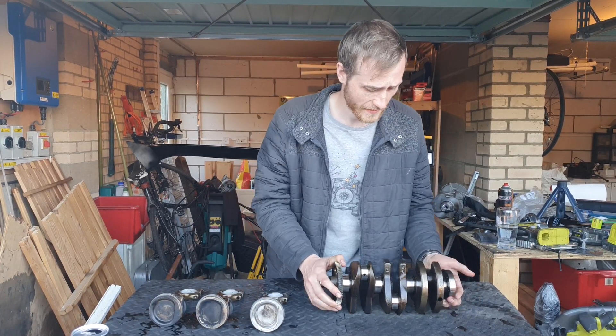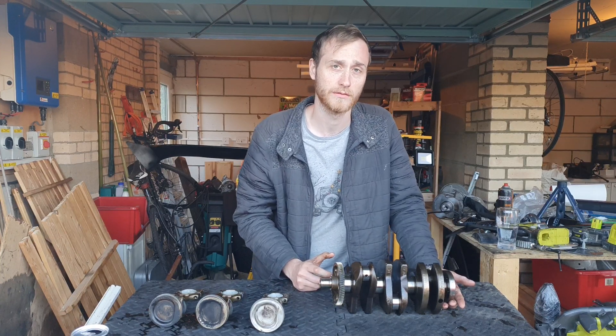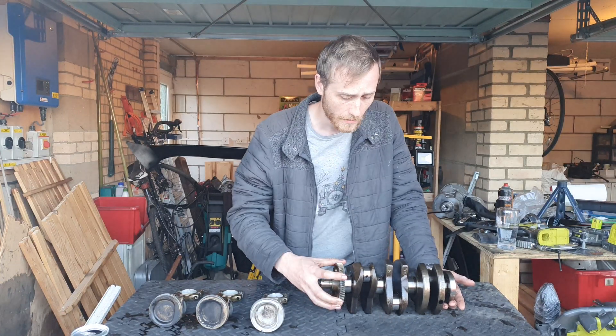We'll start with the crankshaft. All this is essentially designed to do is turn reciprocating motion — the up and down of the piston — into rotational motion, which obviously goes through the clutch and flywheel into the gearbox.